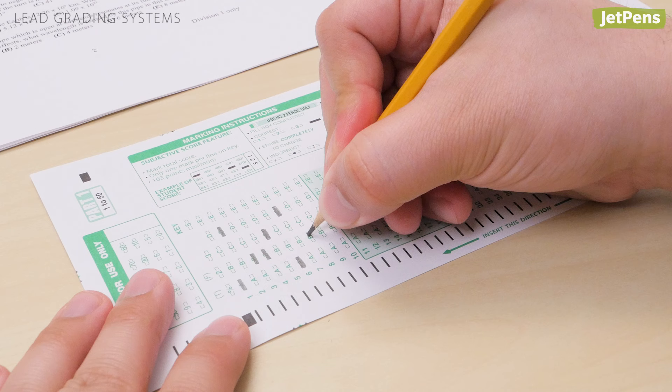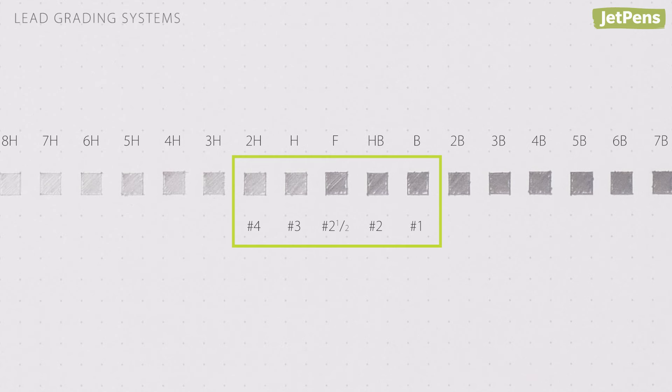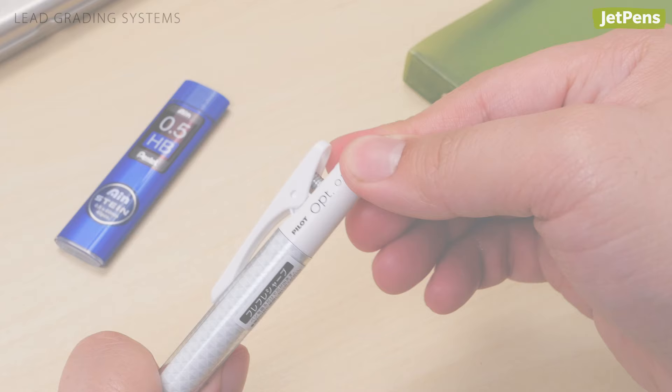Here are American lead grades. American students are often asked to use a number two pencil on Scantrons and other tests. The number two pencil typically lines up with the European HB grade. Number two mechanical pencils do exist — you just have to make sure it has HB lead, which is what mechanical pencils usually come with anyway.